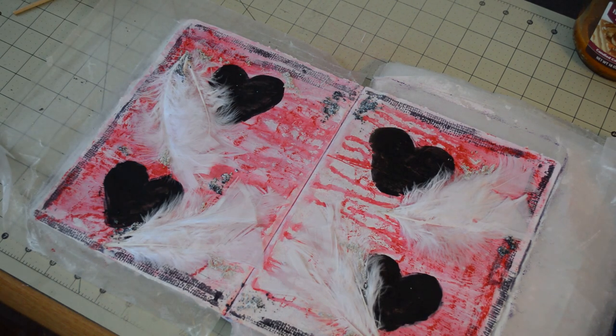It might look messy to some people, but I think it's kind of cool. With a mixed media project, you just go with it. Some people may look at it and go, 'Oh my gosh, what did you do?' And another person might look at it and think it's the most beautiful thing they've ever seen — which I'm hoping you will think that.